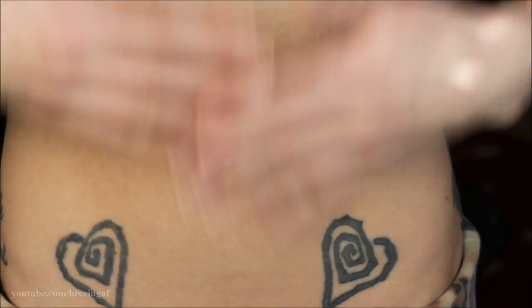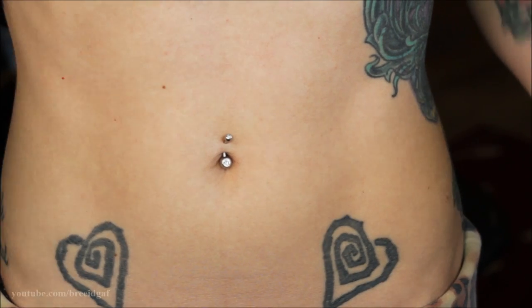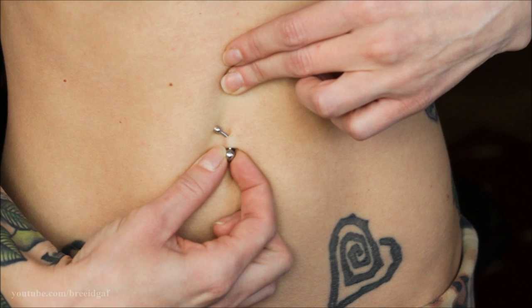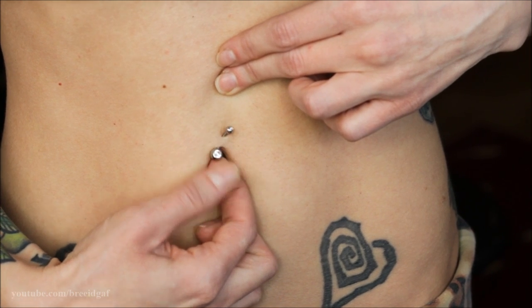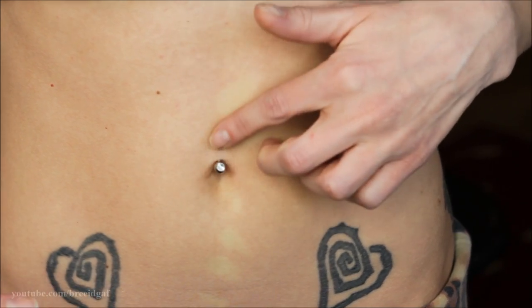Before you even begin, make sure you wash your hands and make sure that the jewelry you want to put in is clean, fresh, and sterilized. The belly button ring I currently have in is an internally threaded 14 gauge barbell — it is just a curved barbell, or a banana bar, or whatever you want to call it.